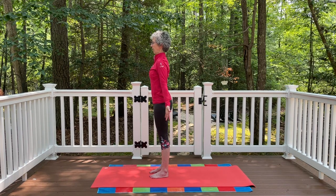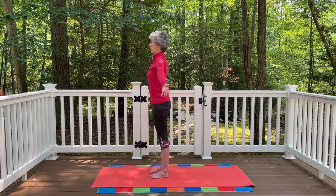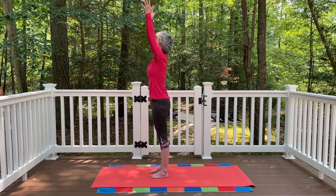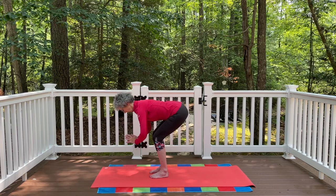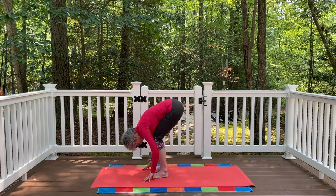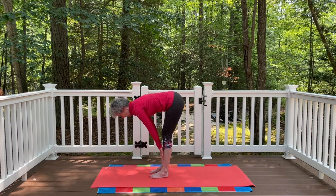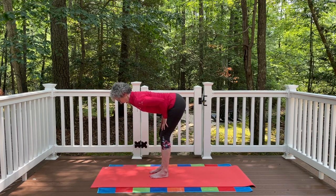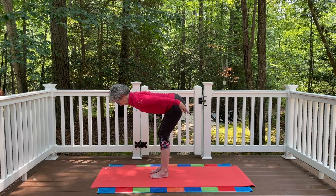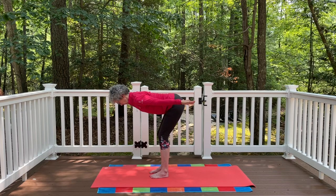We're going to add on to that. Inhale, float the arms all the way up. Palms together, exhale, hands to the heart. Bend the knees, fold all the way down to that forward bend. This time, inhale and just come halfway up. Let the hands rest either on the fronts of the shins or the fronts of the thighs.